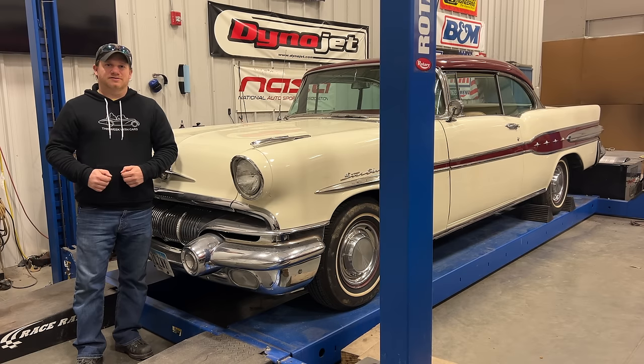I'm Steve, for this week with cars, and today I'm back with the 1957 Pontiac Star Chief. Last time I got this car running, and today I need to take a look at the brakes.